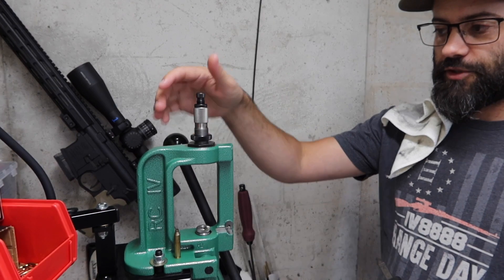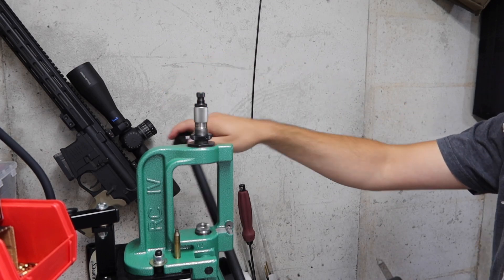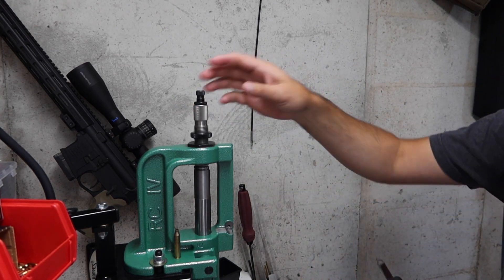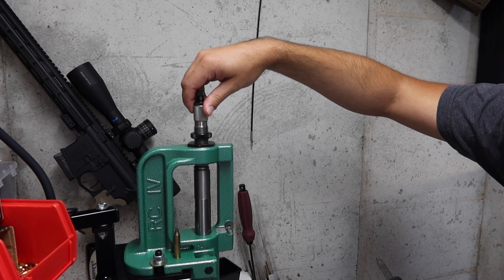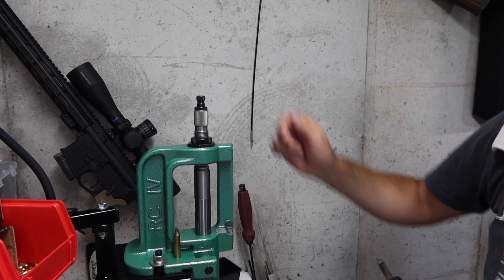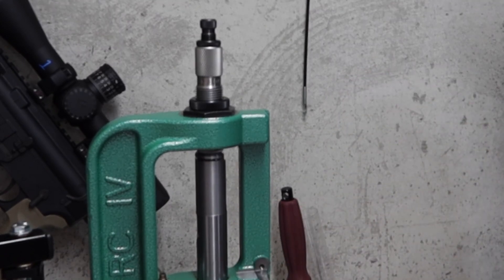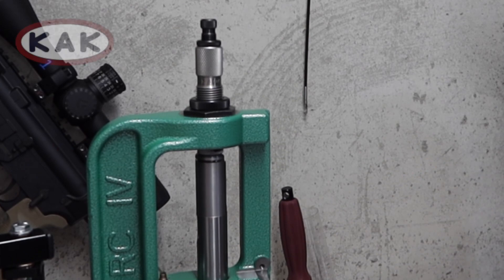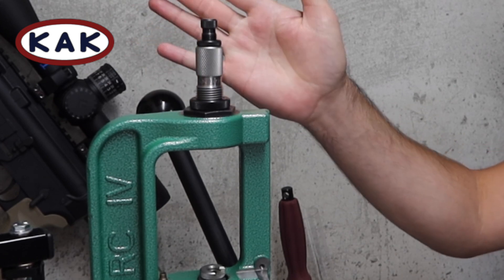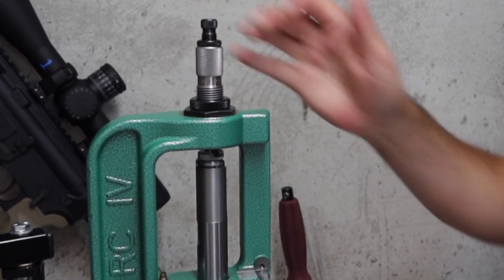So this is the full-length sizing die from Redding that'll come with our reloading die kit. You're going to raise your ram up all the way - you want the base of the die right here to come into contact with the top of the shell holder. I'm coming into contact with the top of the shell holder and the base of the full-length sizing die. You can see the die wiggling around a little bit, so I'm going to give it just a little bit more of a turn - just want to make sure it's tight in there and it's not going to move anywhere.